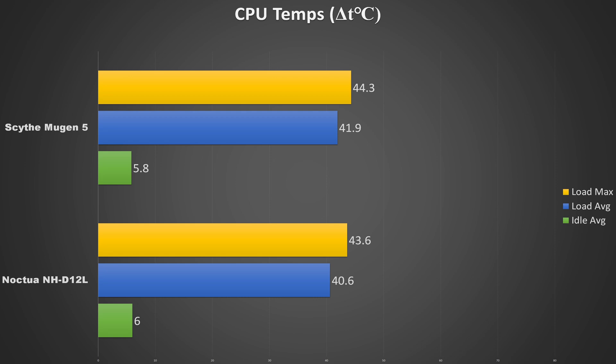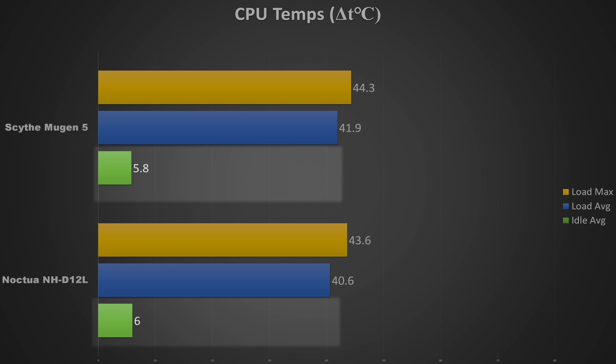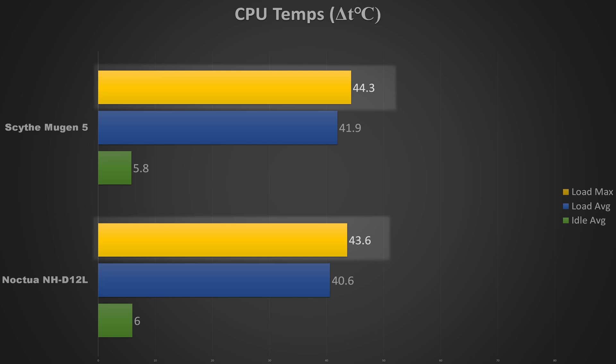Looking at the numbers, we see both coolers keep idle temps virtually the same at just about 6 degrees above ambient. While at load, the Noctua kept the average temp over the 20 minute test about 3% lower than the Scythe cooler and kept the peak temp about 1.6% lower.